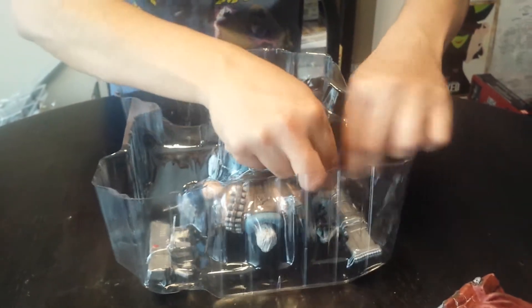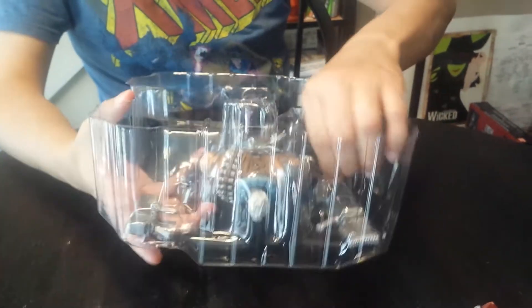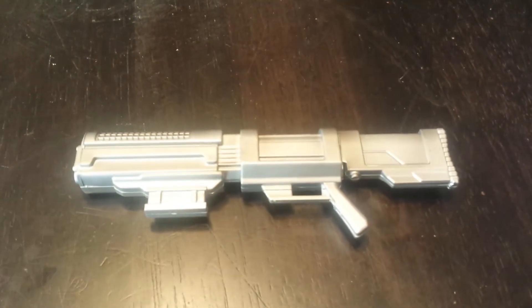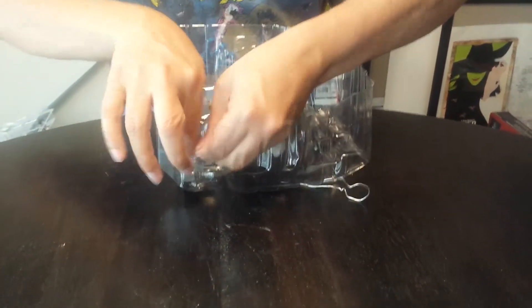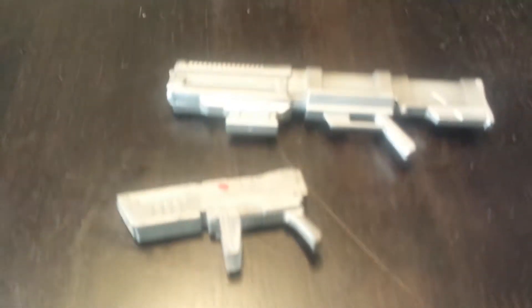This looks like the original late-80s, early-90s Rob Liefeld rendition of Cable when he first showed up in New Mutants. He comes with a huge honker of a gun, which is basically what he was known for — he's so 90s it hurts. He always just had more guns than you needed and big shoulder pads.